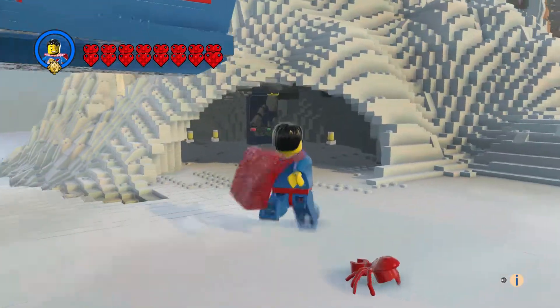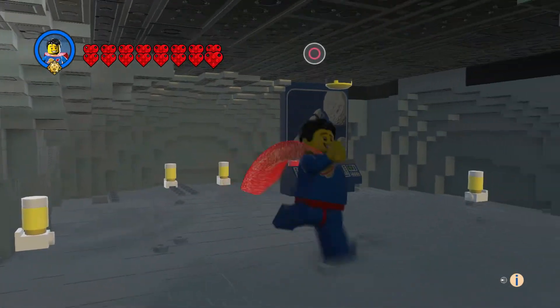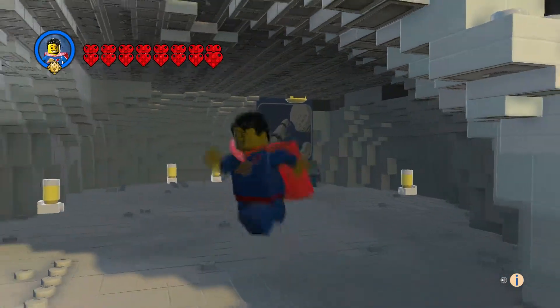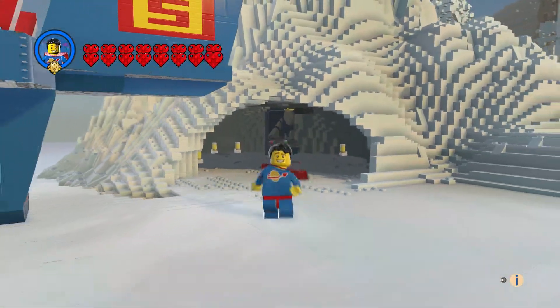You've got this solid Fortress of Solitude here — it's pretty big. At least he has one computer in there.